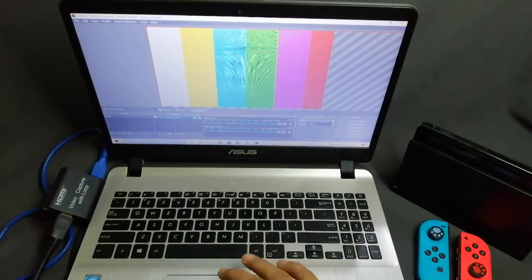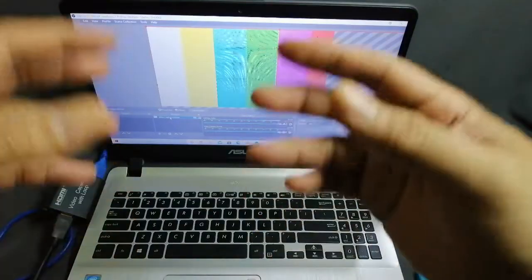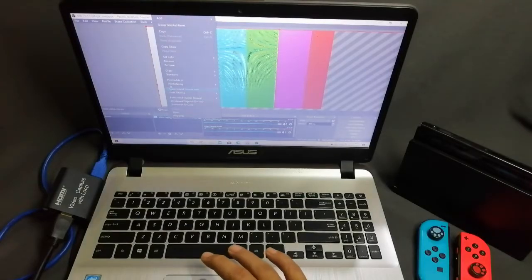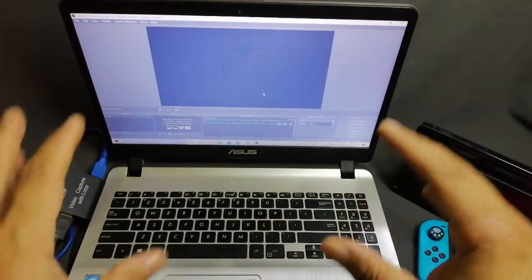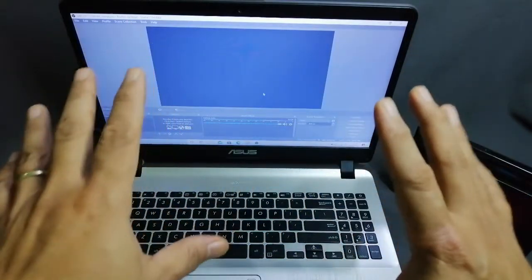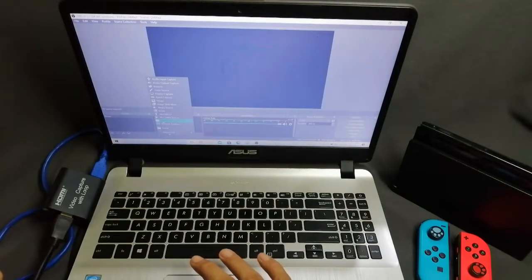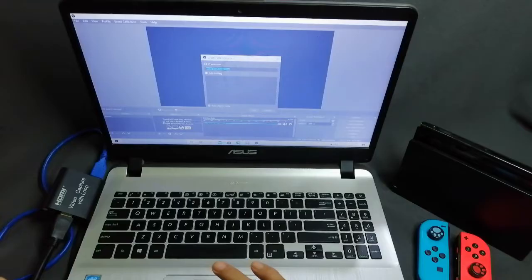What we're going to do is remove the video capture device from OBS Studio and restart by adding it fresh. Let's remove it — you can see now that OBS Studio doesn't have any device added to it. Go to the plus symbol and look for 'Video Capture Device'. You can see the option for video capture device is there.